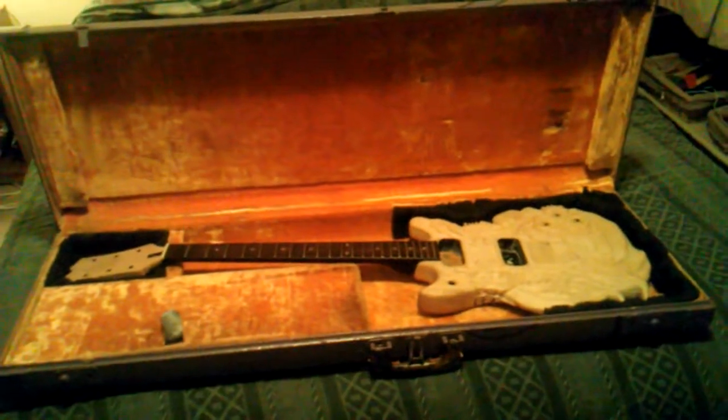All right, well, there's the Diablo. Take it easy.